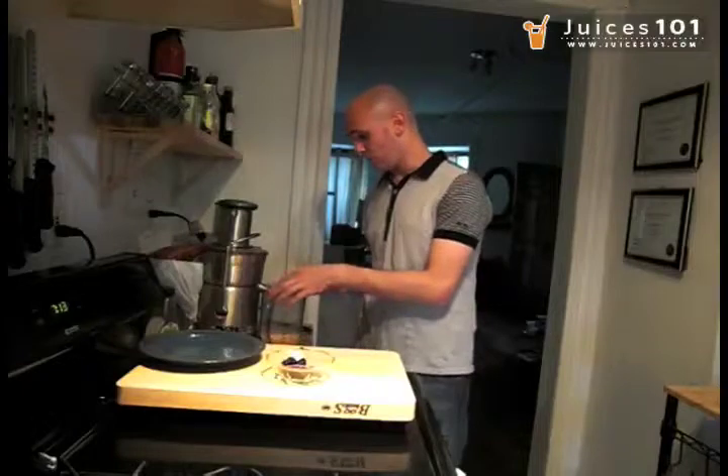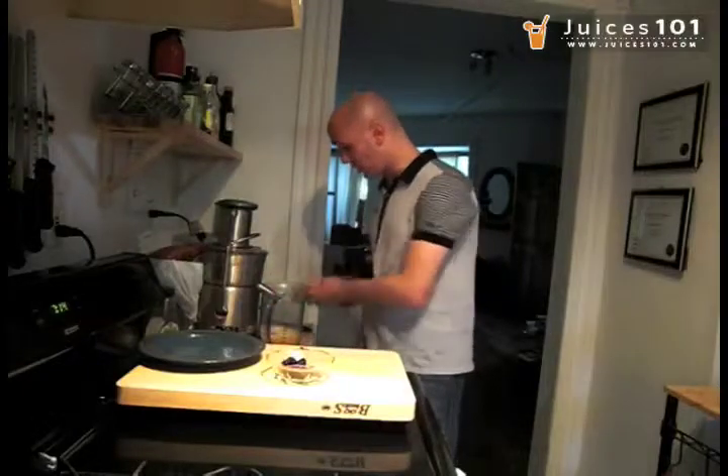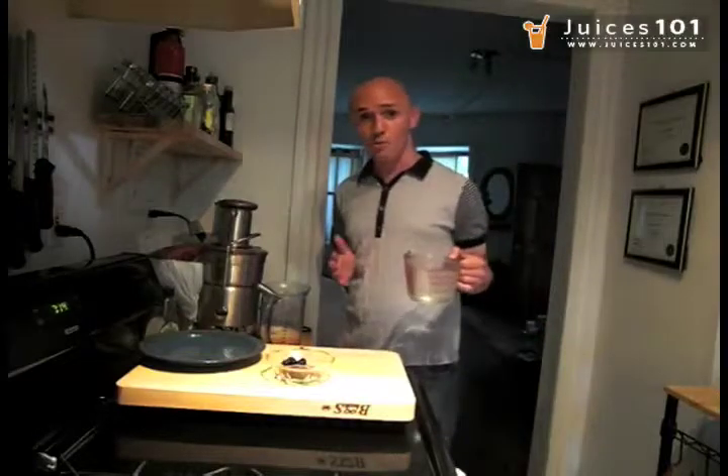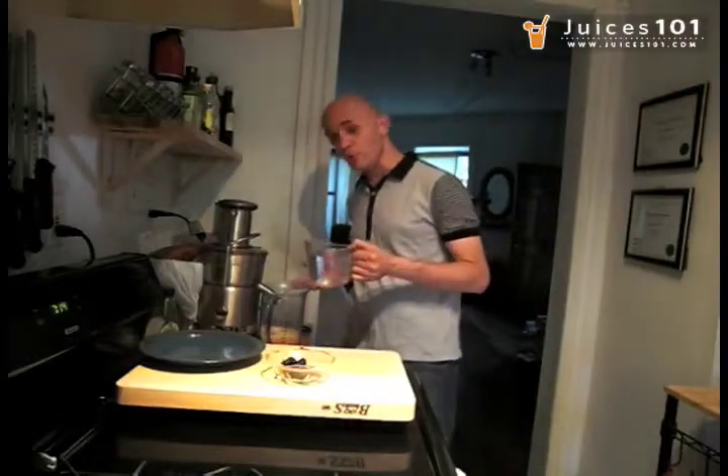So this is pretty much it when it comes to juicing. To that we're going to add around 2 cups of filtered water, like we do with any other lemonade.